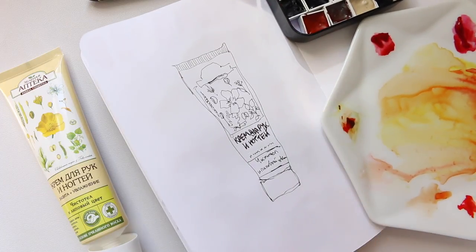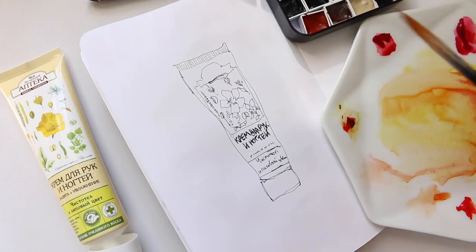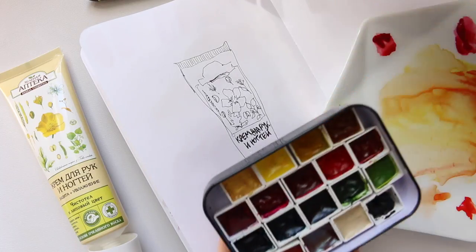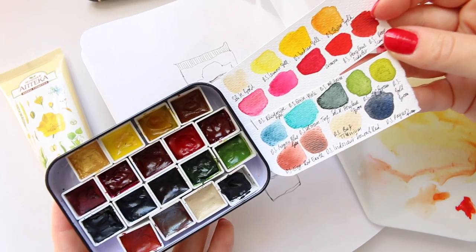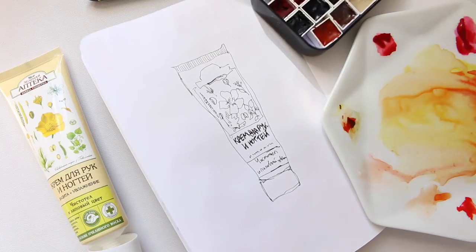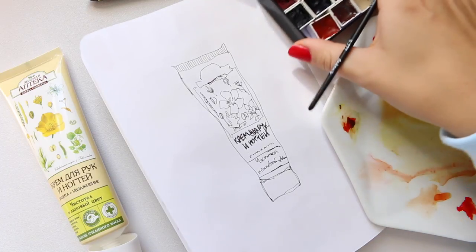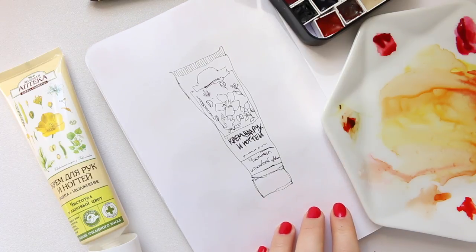It's just super comfortable to do it on a porcelain or ceramic plate. For watercolors, I'm using my face palette — I'll leave the link below so you can have a look at all the colors. There are also links to all of the colors in the link provided, so let's crack on.